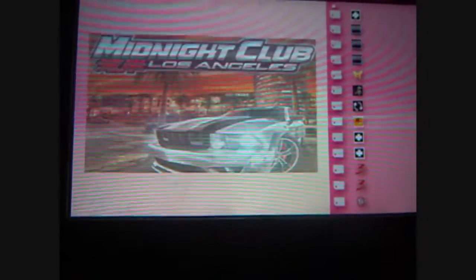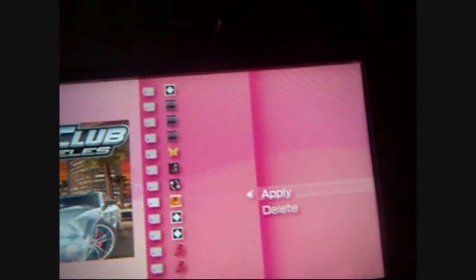I'm just gonna show you a few of them that I like — a few that are my favorites. This Midnight Club one is ridiculous. So you hit apply and it will import the theme.